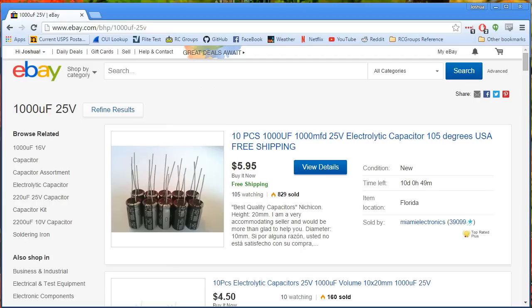But regardless, if you have one of these modern high-performance ESCs, you probably ought to add some capacitance to your electrical system. What that means is that you get a capacitor and you solder it as close to where your main battery lead connects as possible.